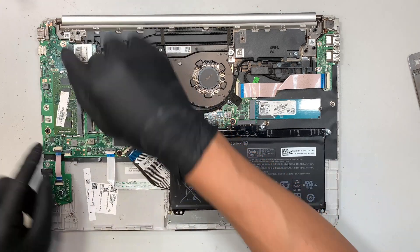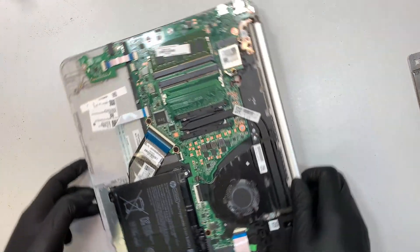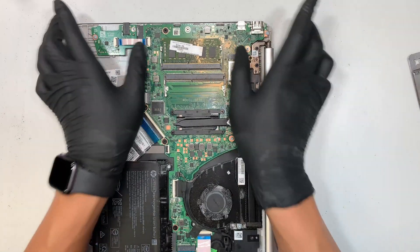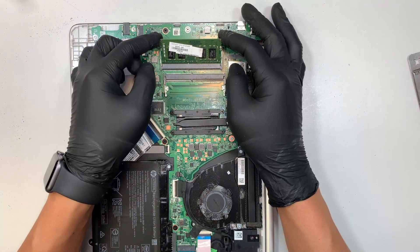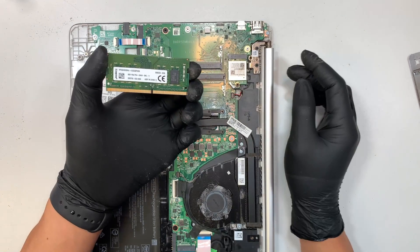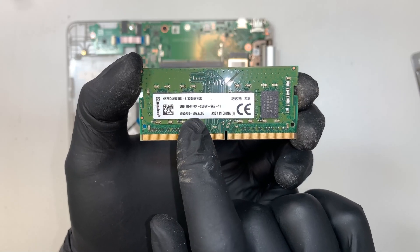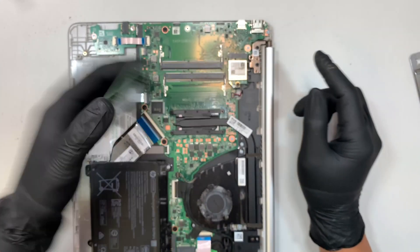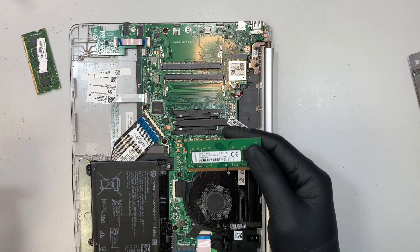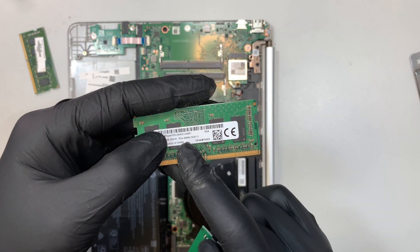To remove the RAM, you need to push the two clips away from each other. Then you can see that the RAM pops up at about a 45-degree angle and you want to slide it away from your body — that's how you remove the RAM. This original RAM here says 8GB PC4, which stands for DDR4 RAM. Now I do have two replacement RAMs here ready to be installed. Let's try with the 4GB PC4 RAM.